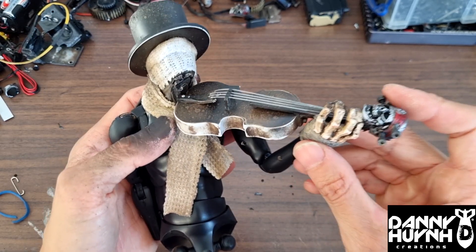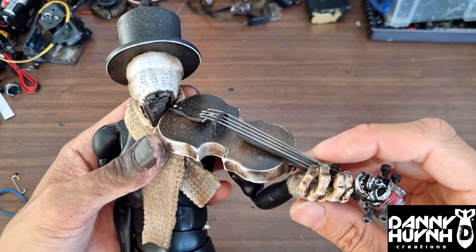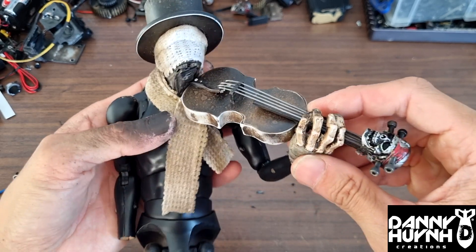Now that looks pretty close. That's pretty good. Very happy with that.